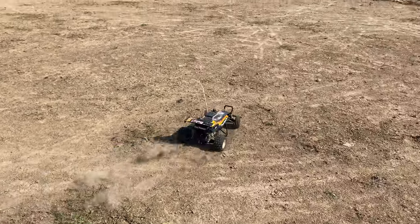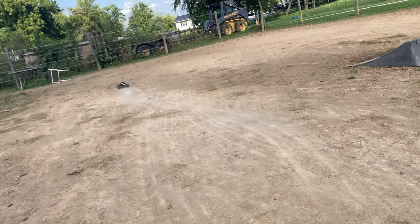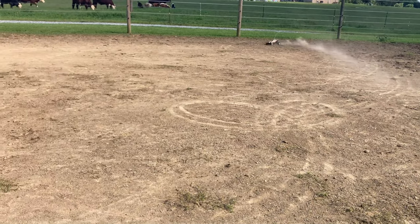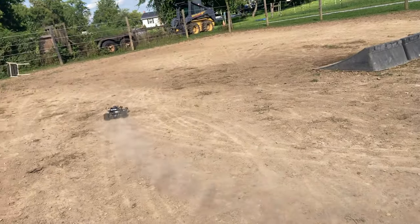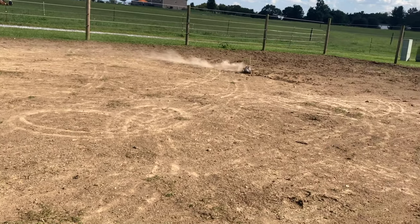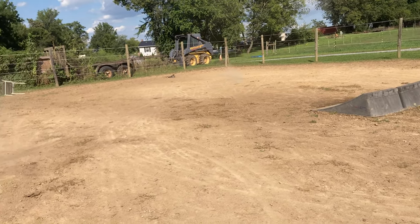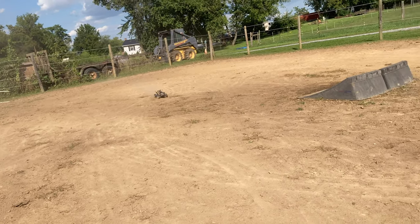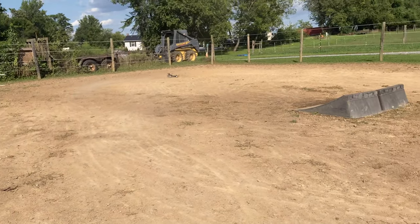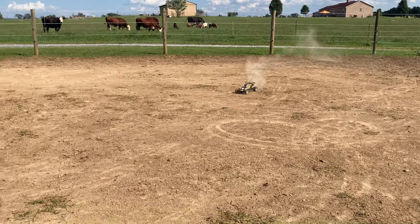Here we go guys! Oh yeah! Oh man, it runs exactly as I remember when I was a kid — exactly. Need a little more traction on them wheels; they're pretty bald. It's so cool, man, it's just so freaking cool. I guess I could try to hit that jump — it might not go too well, but we can try.